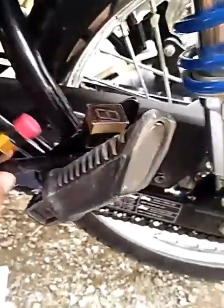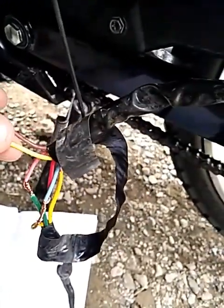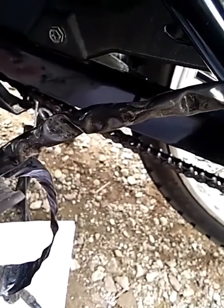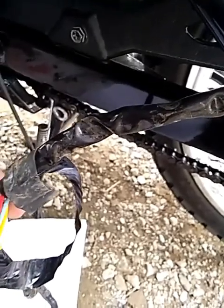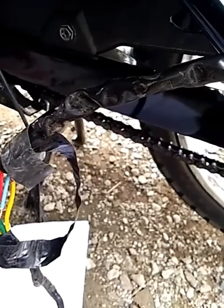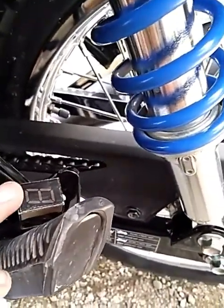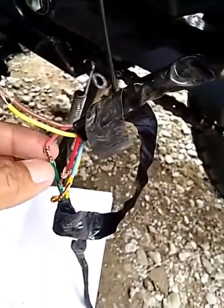So, sa gear indicator natin, meron siyang 5 wires: meron siyang brown, yellow, pink, red, blue, and green. So, isa-isahin natin silang i-testing para malaman natin kung anong gear, or ano yung mga indicator ng mga wires na ito.